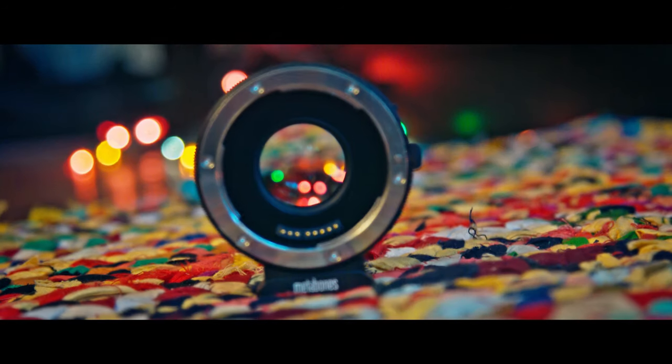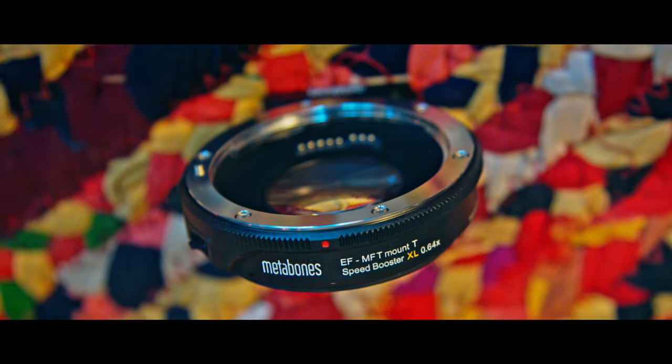The reason you want to get an adapter like this from Metabones in the first place is because there is a four-thirds sensor in the Blackmagic Pocket Cinema 4K, and because of that, if you just get a straight lens adapter, it's going to be a two times crop. So a 24mm lens is going to end up looking like a 48mm, and that's not going to allow for a lot of wide angle shots and things you might need to get. So you get a Speed Booster, which is a magnification of a certain type — this is the XL and it's a 0.64 times.